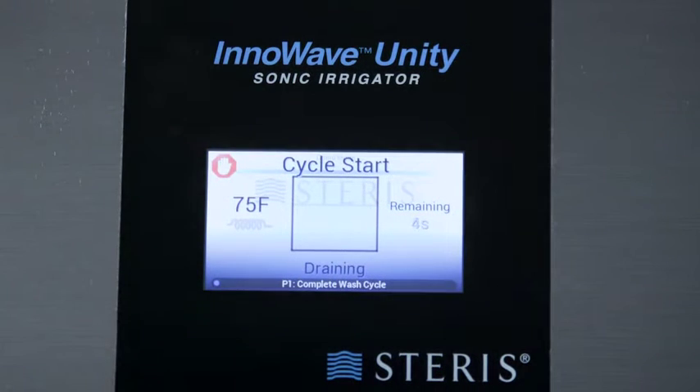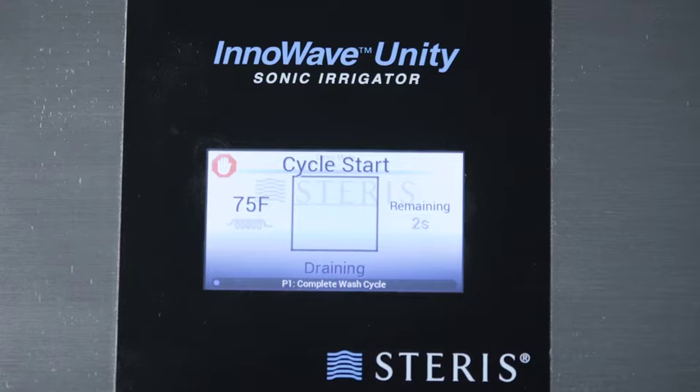The control screen also displays information during a wash cycle, including temperature, current stage, time elapsed, name of the cycle, and a progress bar.